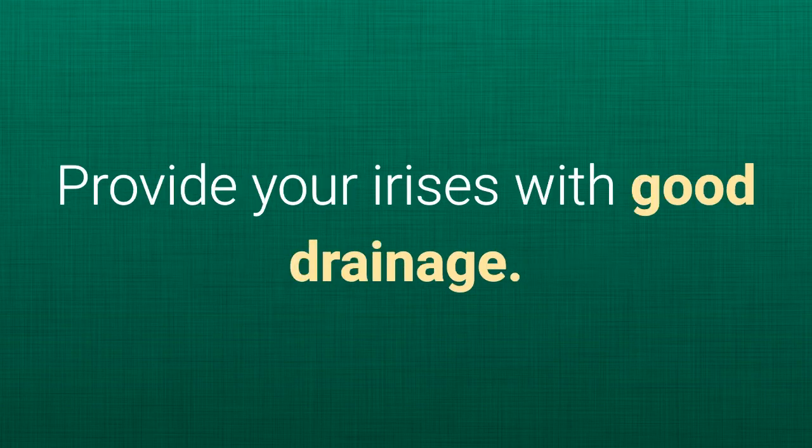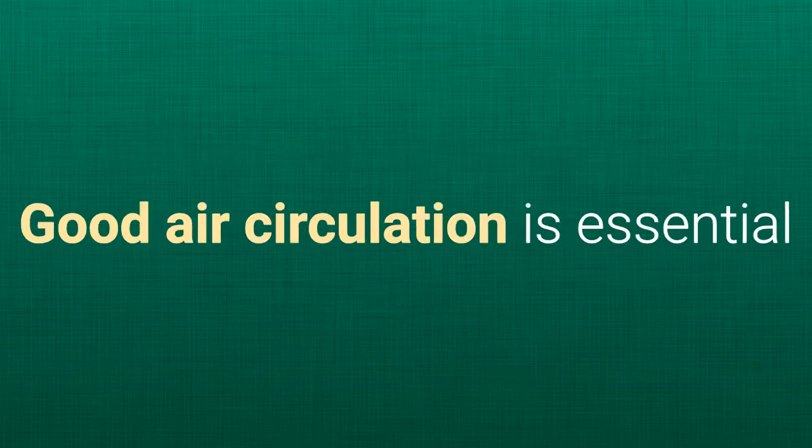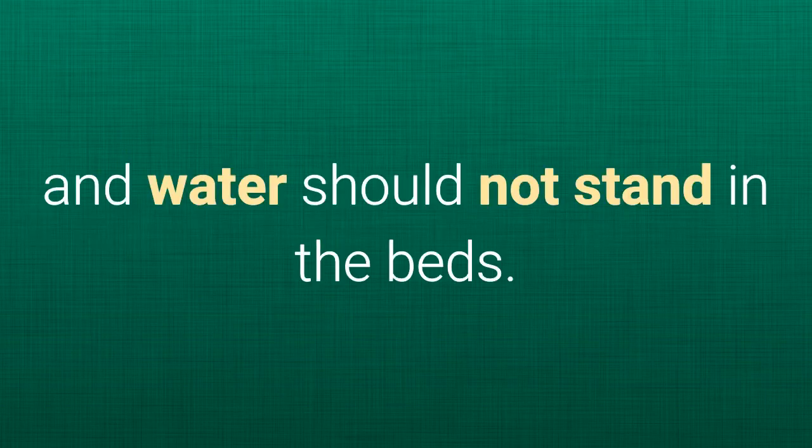Provide your irises with good drainage. A raised bed or planting on a slope are ideal places to plant iris. Good air circulation is essential, and water should not stand in beds.